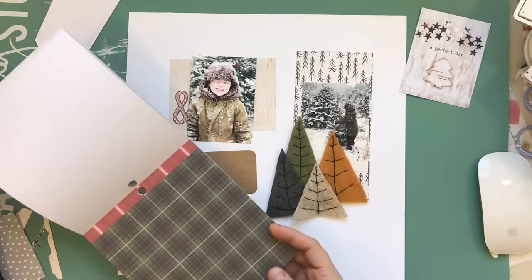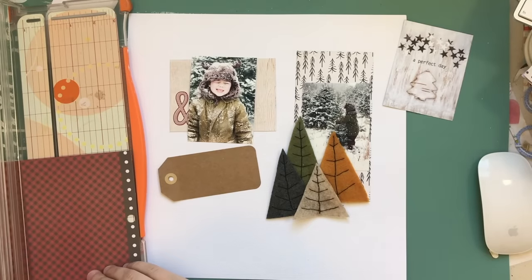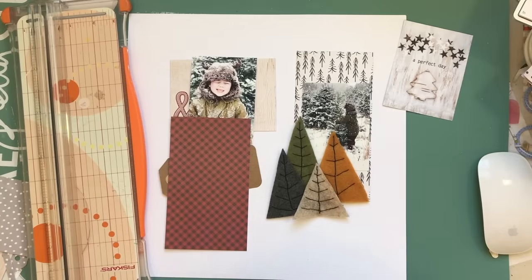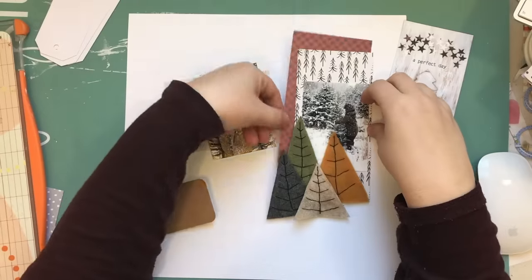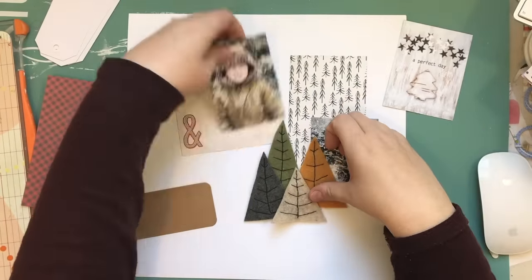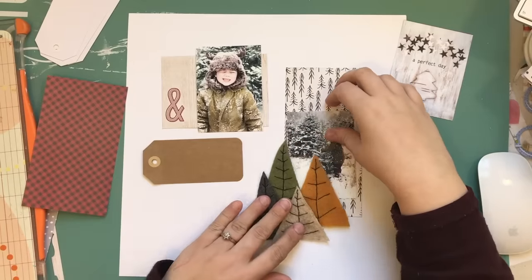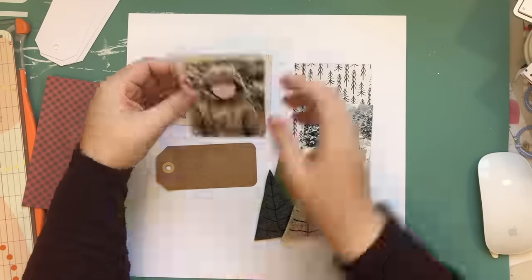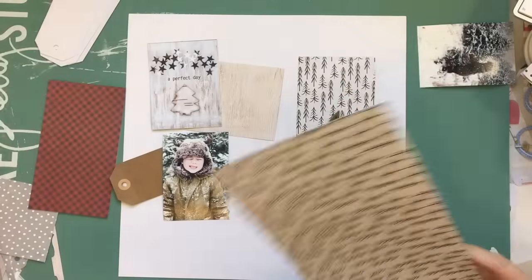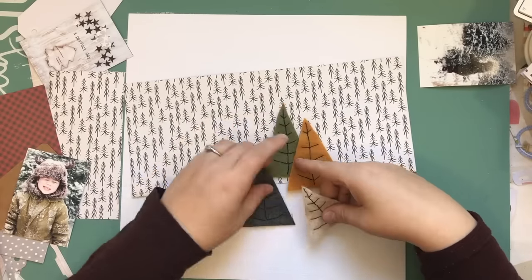That's a Jen Hadfield six by six paper pad — I can't remember what it's called because I put all my paper pads away, but it was kind of the fall line she had this year from Pebbles. The ampersand little piece is actually from an older Heidi Swap — I think it was supposed to be a kind of December Daily piece. That's my one leftover cardstock tag, and the 'a perfect day' was from an unfinished layout from Webster's Pages from a year or two ago. I don't end up using it.